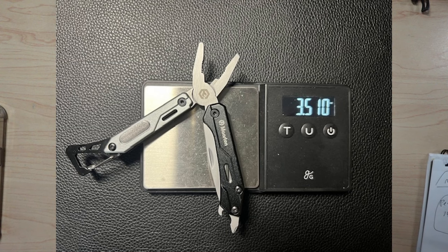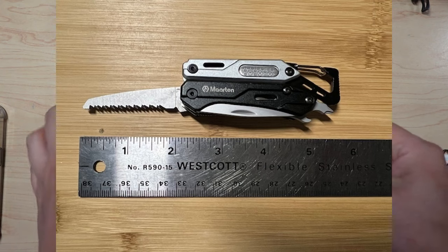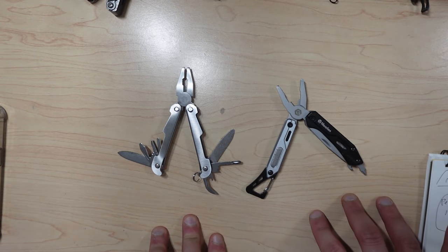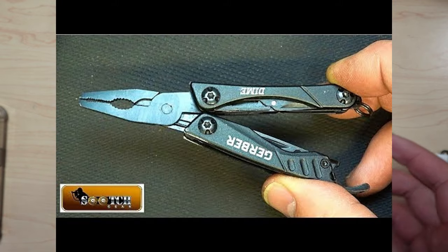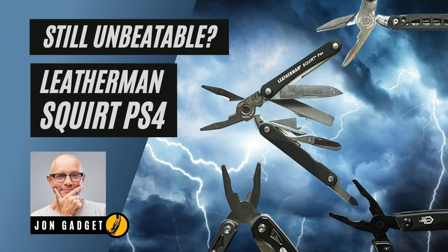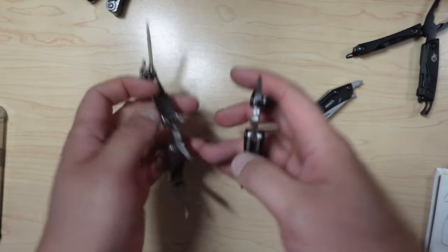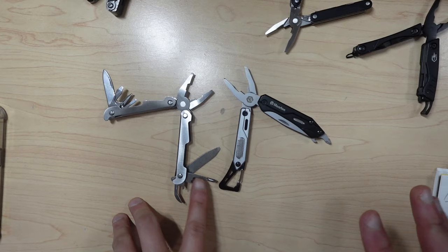Why did I buy both of these? This one is actually $10.99 — really cheap, a multi-tool for like $11. And this one is $7.99. It's hard to tell from pictures, but if you really think about it, that's dirt cheap. I was thinking, what if it's as good as the Gerber Dime, which is like $20 to $30 these days? Or what if it's as good as a Leatherman Squirt, which you can't find anymore? On pictures, there seemed to be some things that made it seem attractive — certain aspects that would seem pretty cool.